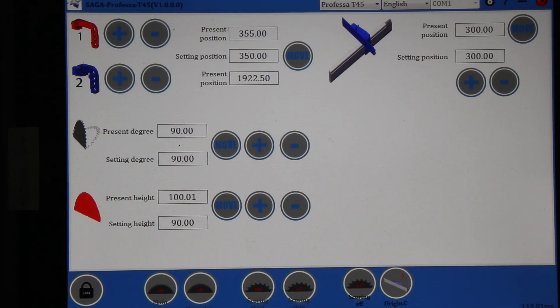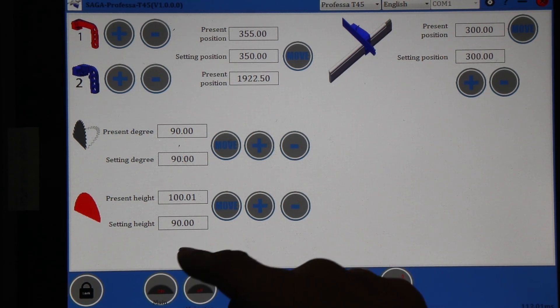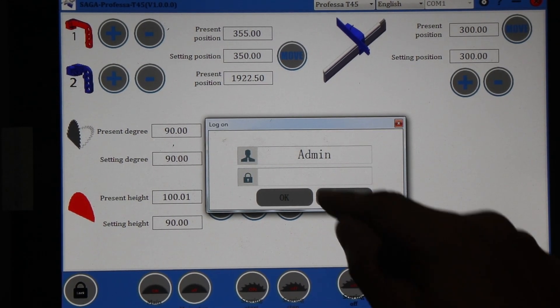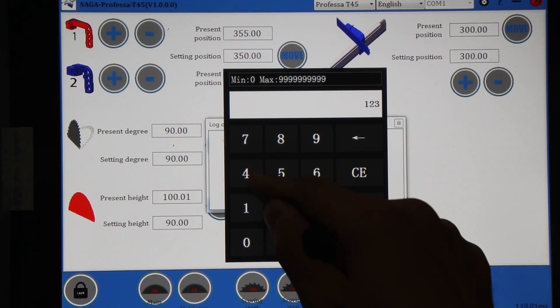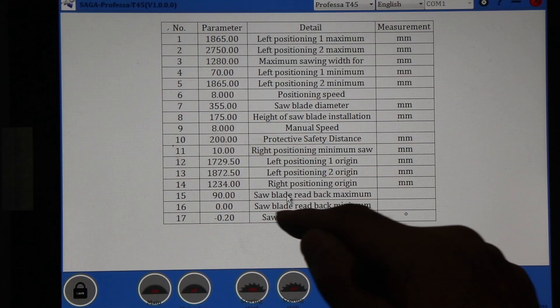Let us see how to calibrate the height of the blade. First, we find the settings and type in the password 1-2-3-4-5-6, then press Enter and OK.